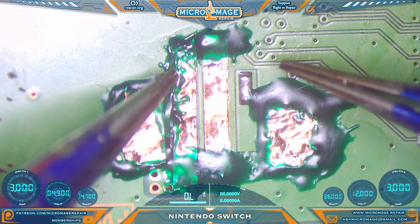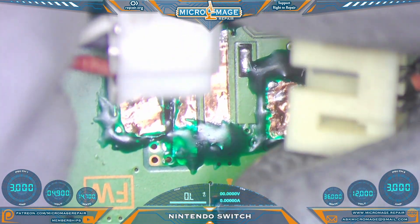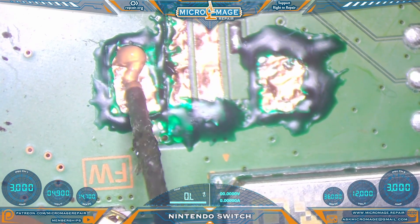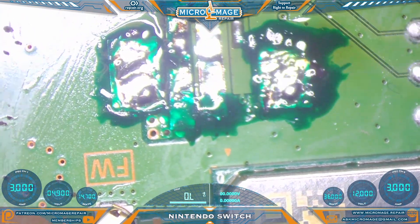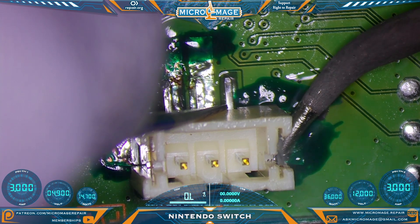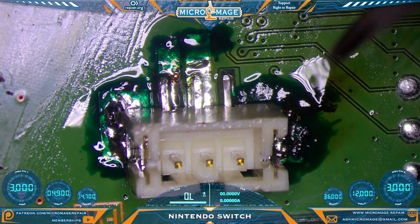Looks pretty solid — maybe do a little bit of scraping here just so we have a place to solder the connector. Speaking of the connector — we got it, painfully, but we got it. Let's trim our pads. We'll add more solder to them once I get them tacked down. We'll solder and get the pins.